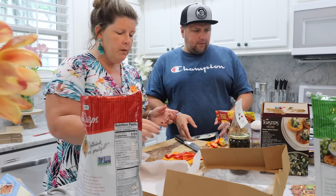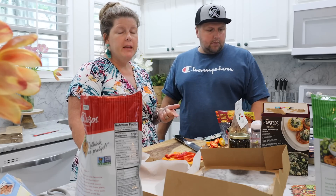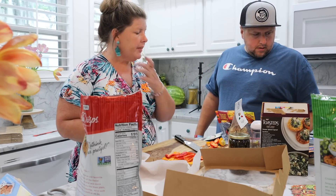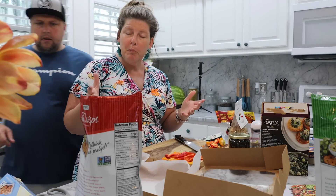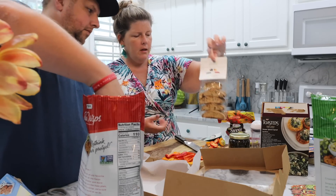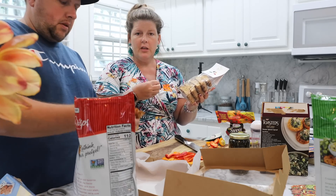If you're more on a budget, Aldi has an amazing charcuterie section. We don't have one near us, but they have a really good section. And also Trader Joe's — again, we don't have it near us, but I follow a lot of charcuterie Facebook pages and that's where people get their items from. These kind of things are pretty cool to get at Marshall's too. You can go to their section that has different things from all over the world.